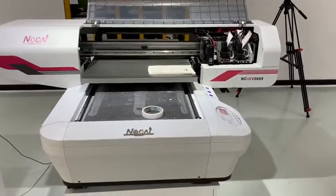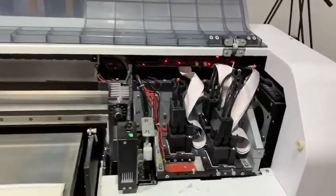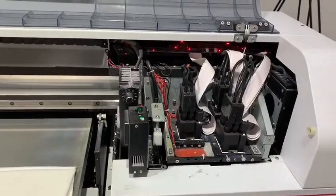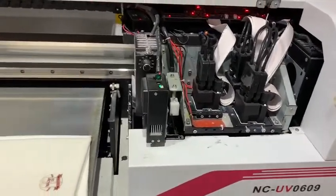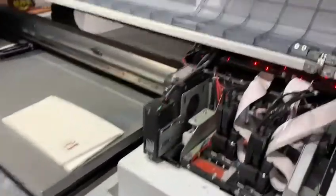For this printer, it has one function where the print head will shoot the ink before printing, or automatically after sometimes when it's not working or not printing. Let me show you how to do it.